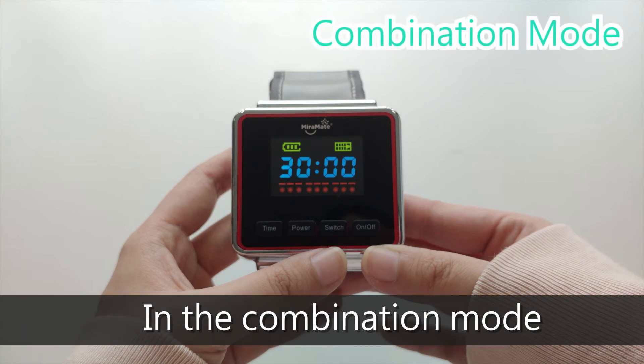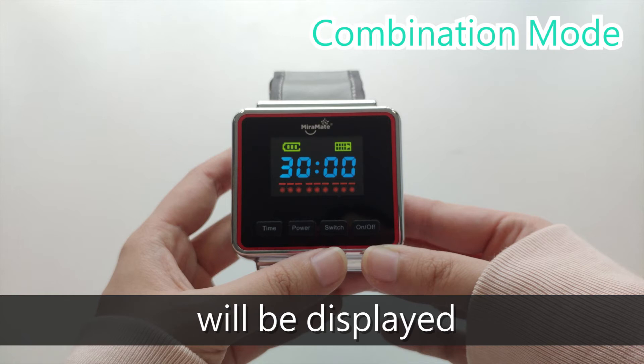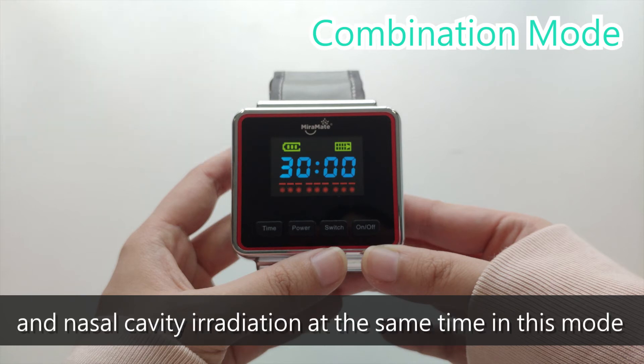In the combination mode, both dotted lines and dots will be displayed. You may perform radial artery irradiation, Neiguan acupoint irradiation, and nasal cavity irradiation all at the same time in this mode.